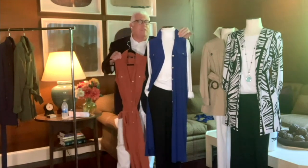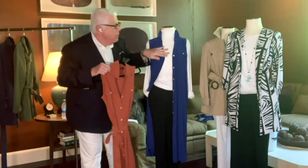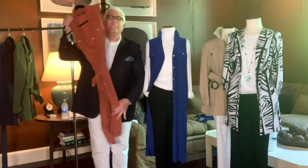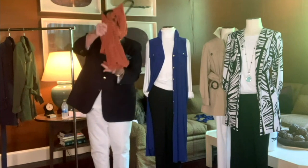When you wear this, pop that collar. It has a little stand and then there's a V. It starts here, not too low, and then it buttons all the way down. There's the sides. But just look at this. That's the beauty of this.